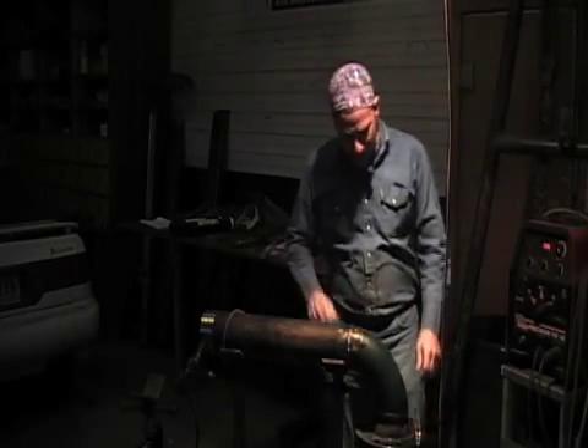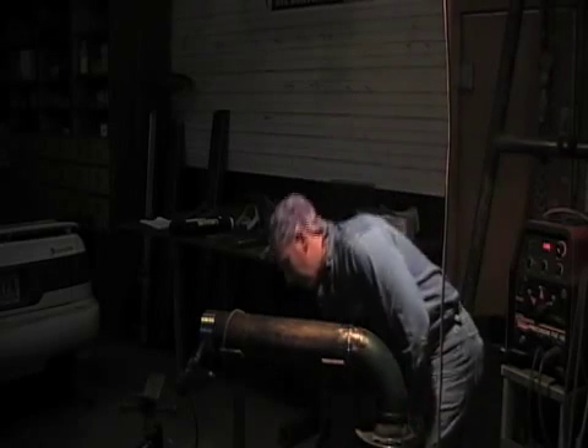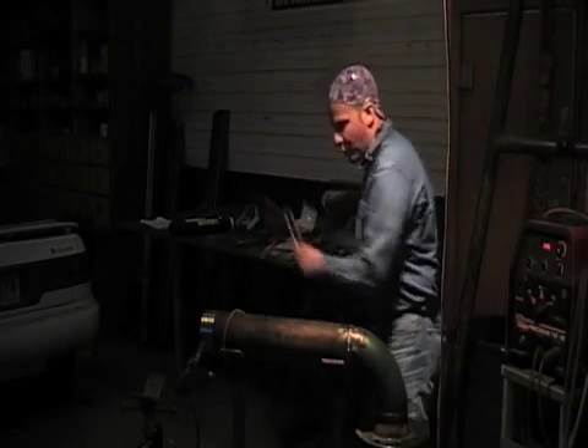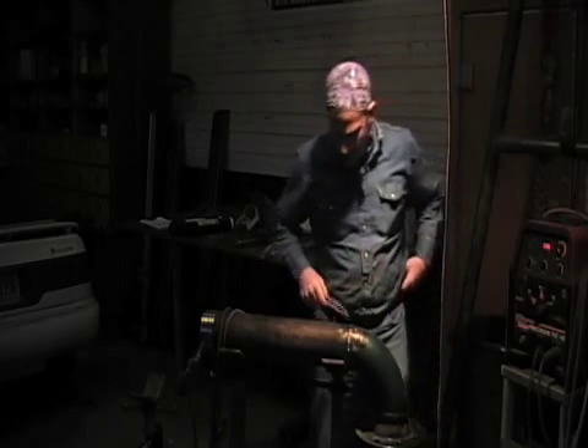Here's what I've got to do next, but I'm not going to capture the weld this time. It just would be really impossible to do it because of the nature of what I've got to do. You'll understand.